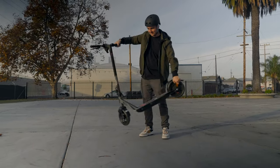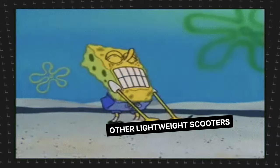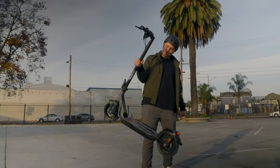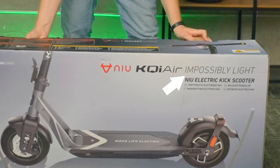It's almost comical how light this is, especially after picking up any other scooter. Even scooters that are considered on the light end of the spectrum feel heavy after picking this one up. It's one of those scooters that you don't even need to fold it to pick up easily. You literally just grab the thing by the stem and walk up a set of stairs with it. It's almost impossibly light.